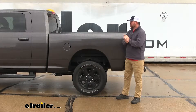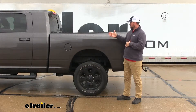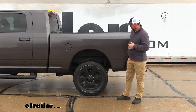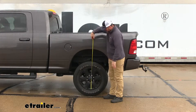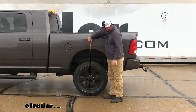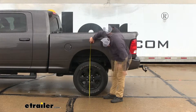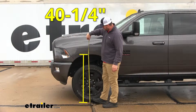Before we start our installation, we need to find out what our factory ride height is. We're going to do a measurement with nothing loaded in the back of the vehicle — measuring from the ground up the center of the wheel to the bottom edge of our wheel well, and we're going to do this in the front and the back of the vehicle. Right now we're at about 43 and a half inches in the back. Here in the front, we're at about 40 and a quarter.